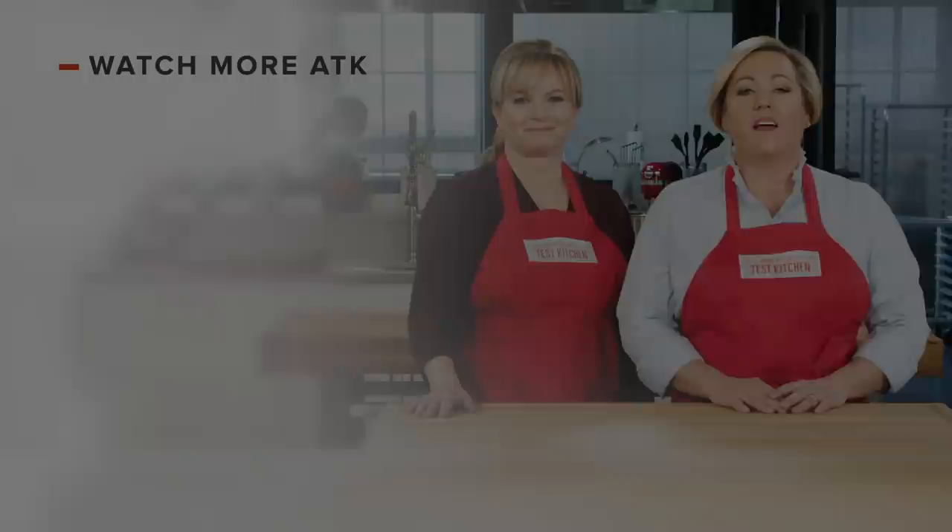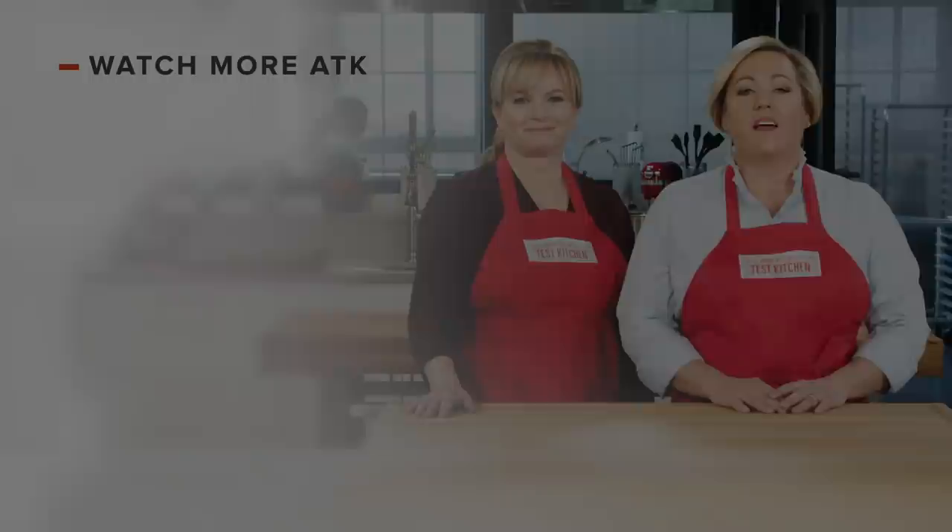Thanks for watching America's Test Kitchen. What did you think? Leave a comment and let us know which recipes you're excited to make, or you can just say hello. You can find links to today's recipes and reviews in the video description. And don't forget to subscribe to our channel. See you later.